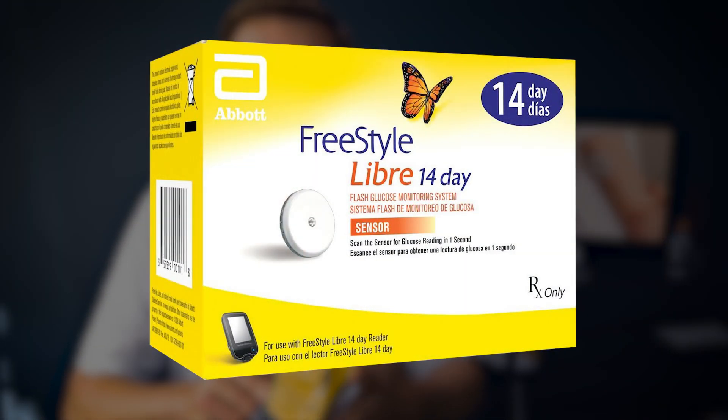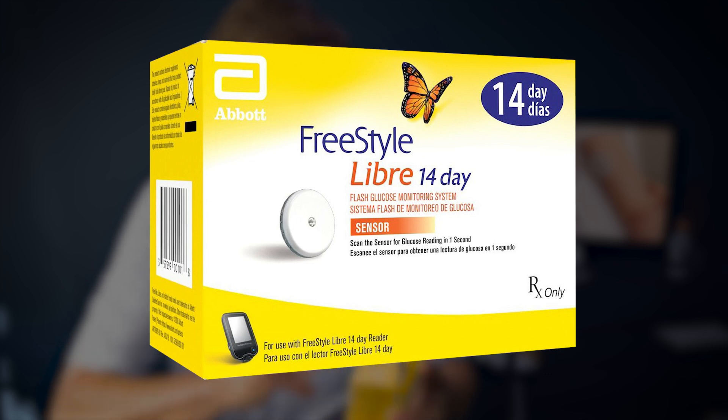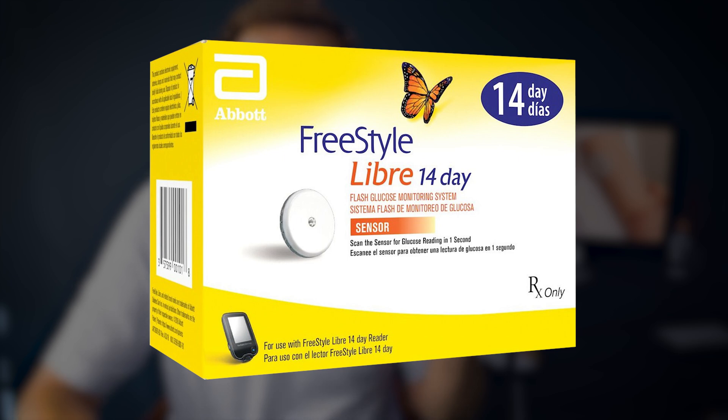Hello everyone, Dr. James Markham here with another Biblical Prescription for Life. Today we're going to be very practical and we're going to show everyone how to use and apply the Freestyle Libre, which is a monitoring device for diabetics.